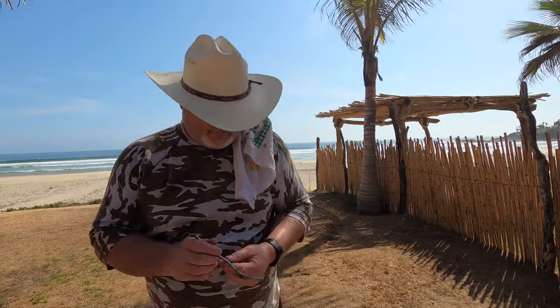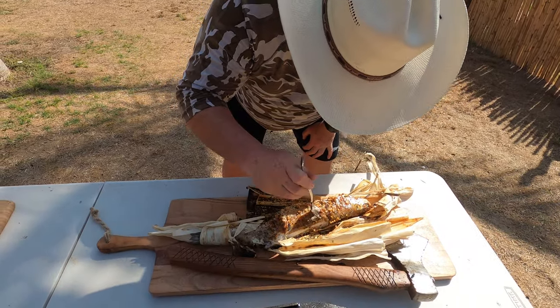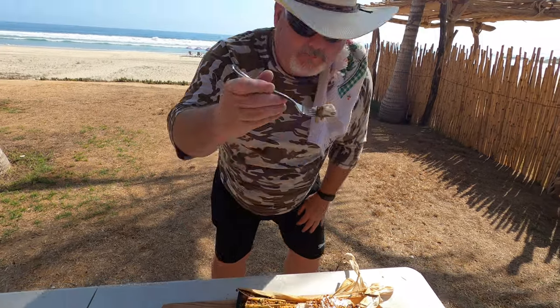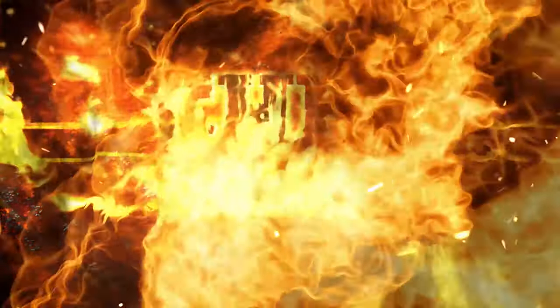Wow, look at that folks! Beautiful, soft — I'm going to sit down and enjoy that beautiful fish with my family. Bon appétit, folks! Yay!